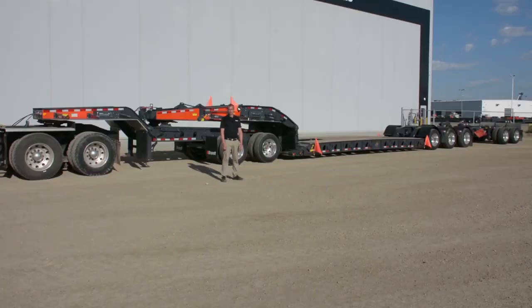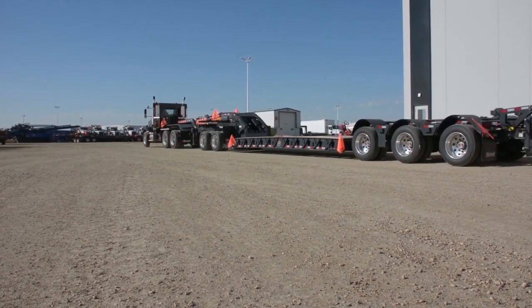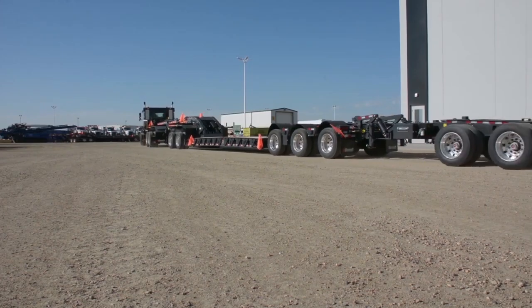Thanks for joining me on this product walkthrough of the Brandt H650 Square Tail heavy haul trailer. For more information about this product, please contact your local Brandt representative or visit brandt.ca.